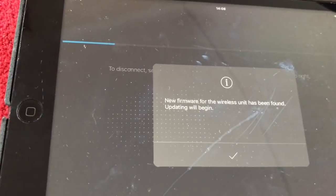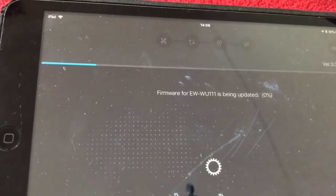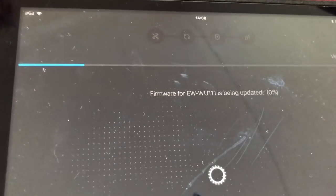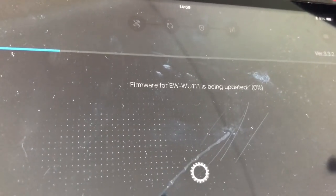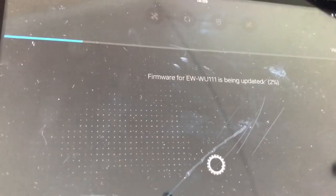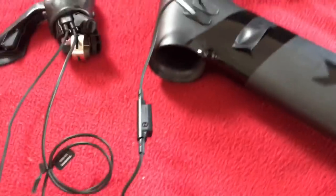It says new firmware for the wireless unit has been found and updating will begin. We'll press tick. Firmware for the unit is being updated. I wonder how long this is going to take - it's at 0%... 1%... 2%. I've got a feeling this could take a very long time. I'll keep you posted.